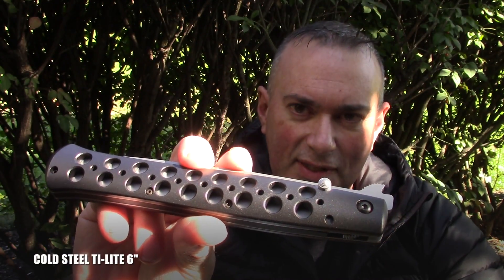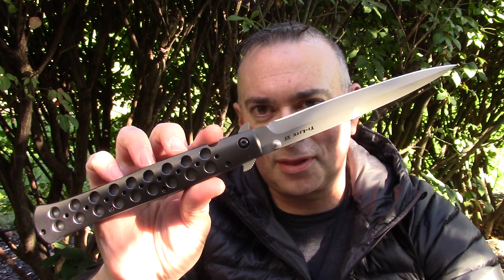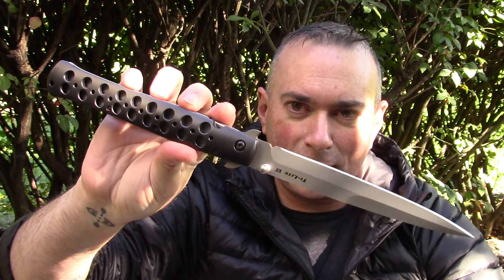It's gone through very different iterations. This is the largest version of the Cold Steel Tai Light — the six-inch Tai Light, referring to the blade — but when it's completely open it's like 13 inches long. It's a 13-inch-long piece of... yes, please take me to jail, officer. I mean, that's what it looks like. You get two hands on this thing.